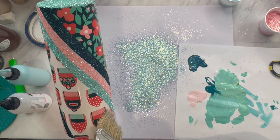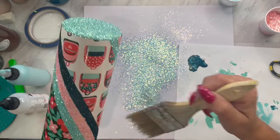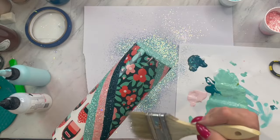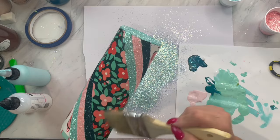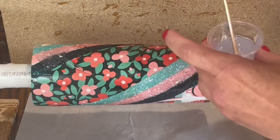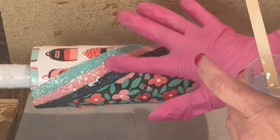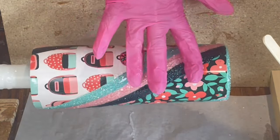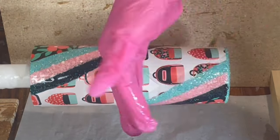Now I am just going to take a dry brush and get off as much of that loose glitter as I can on the vinyl sections, and then we are going to let that dry. Then spray seal those glitter sections really well — I like to use Rust-Oleum or Krylon's triple thick. When that triple thick is all dry, we are going to apply a layer of epoxy to our tumbler.